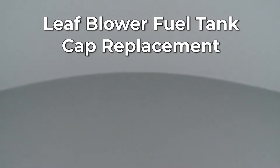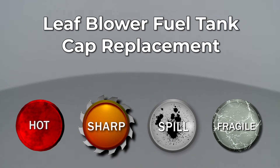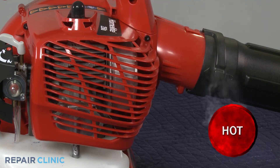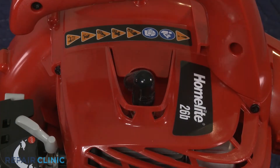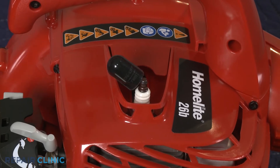Since Repair Clinic encourages you to perform this repair safely, a warning icon will appear when you should use caution. Before you replace the fuel tank cap on your leaf blower, make sure the engine has cooled. Next, you should remove the wire and boot from the spark plug to prevent the engine from accidentally starting.